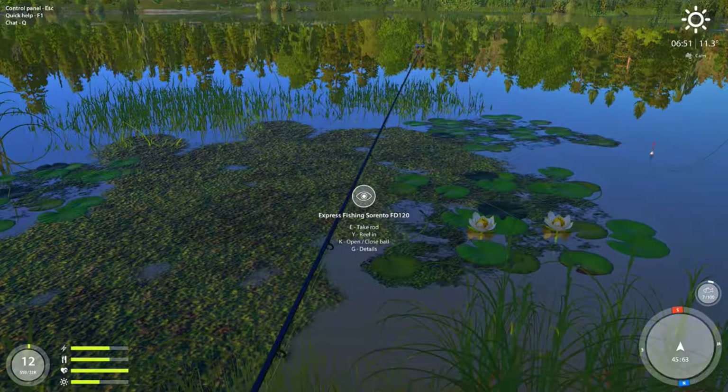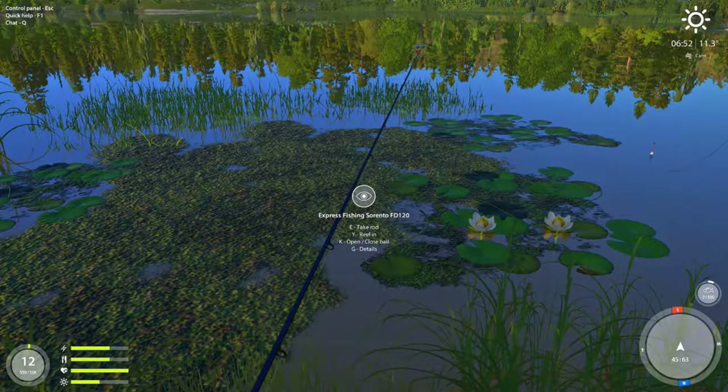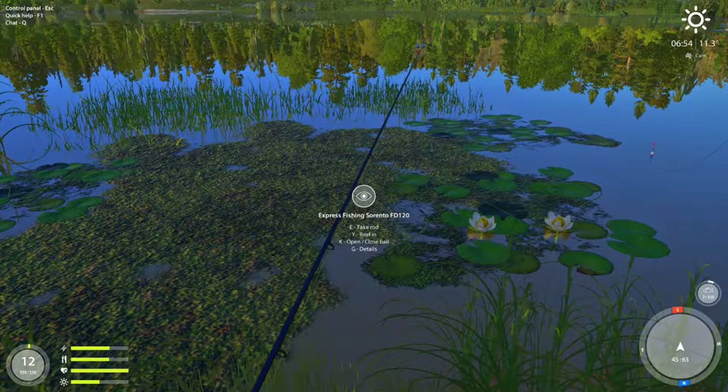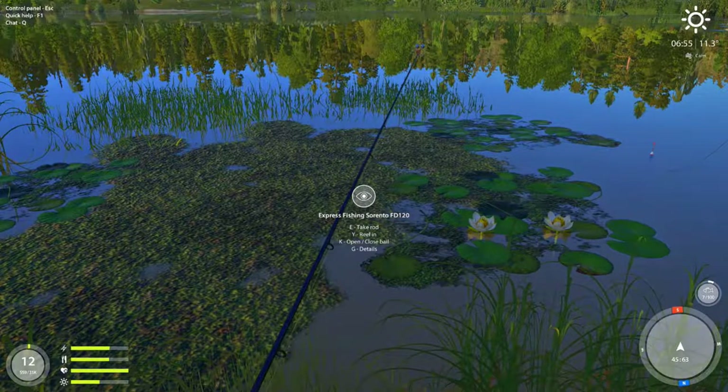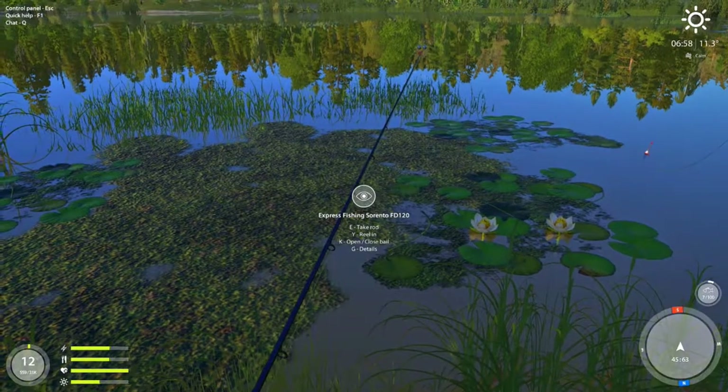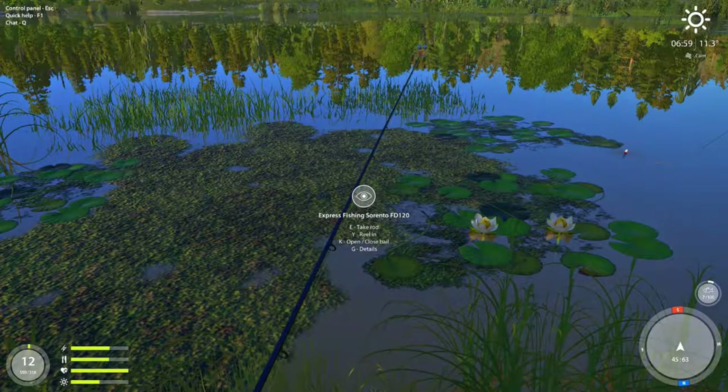I hope this little tutorial video helps the newer guys out — you guys learn a little bit from it, or it helps you catch a little bit more fish — that'd be awesome. Check out my channel on Twitch: 'Oh You Fish Too' is my name. Give me a follow and check me out. Thanks and have a good night guys!